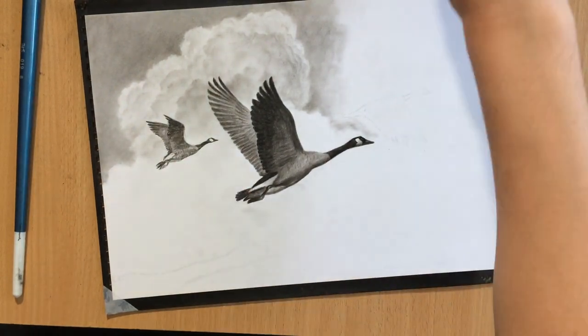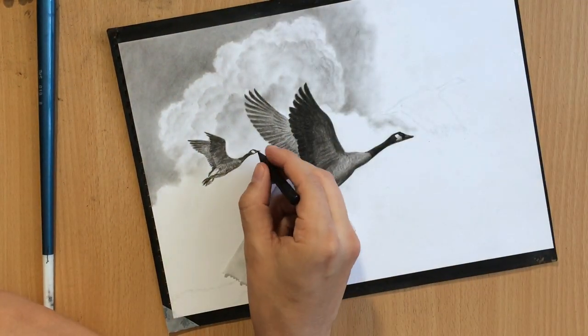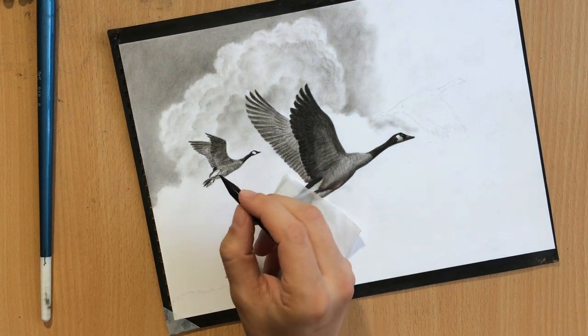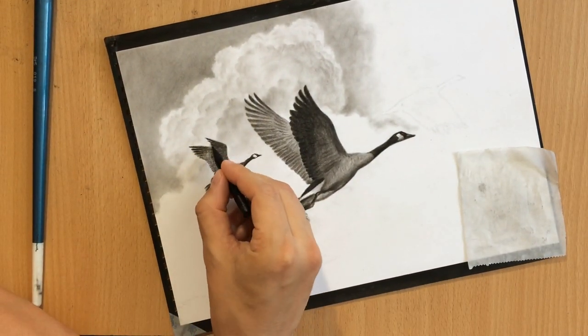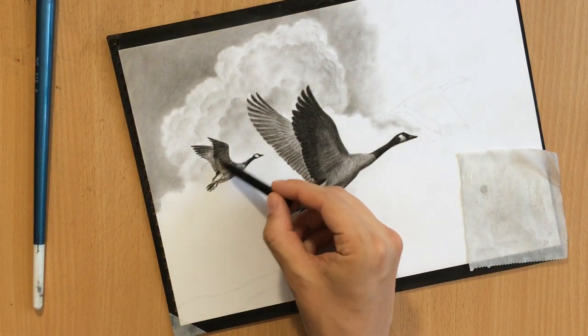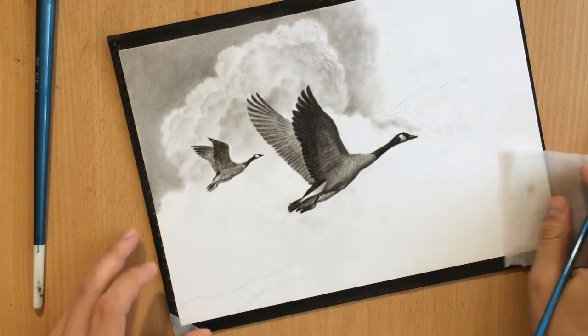This one is going to be a little bit less detailed than the one in the foreground, but I still need to put in some detail to create some suggestions of feathers. I just want to have some illusion of detail to entertain the eye and to sell it as a realistic looking bird.